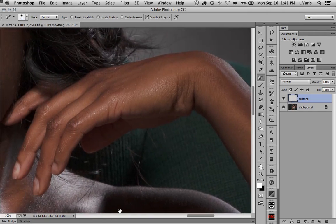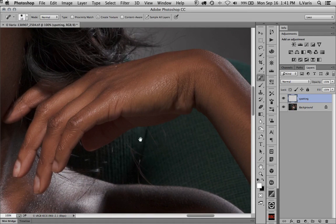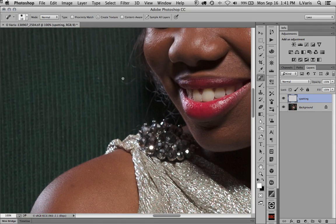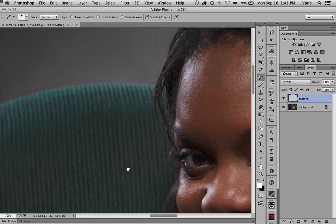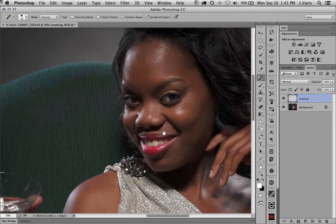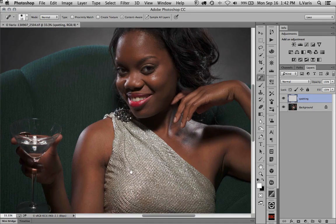The spot healing brush is just genius for this kind of thing. I'd normally want to eliminate all this, including stray hairs. I switch over to content aware — it usually does a pretty amazing job of filling in the weave of the fabric here. It's a pretty amazing tool. So let's just say I'm done with the basic spotting.